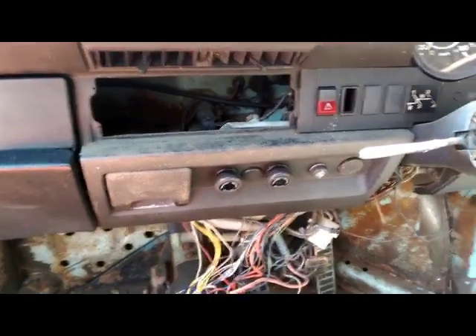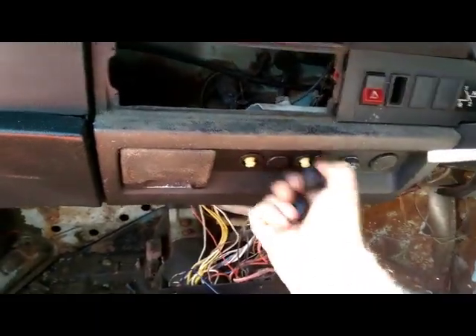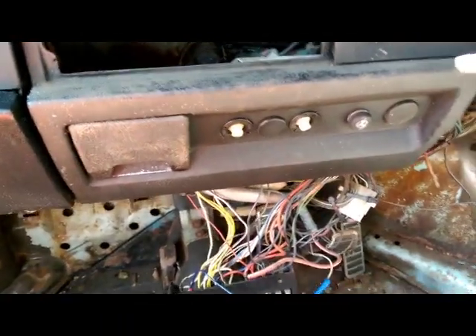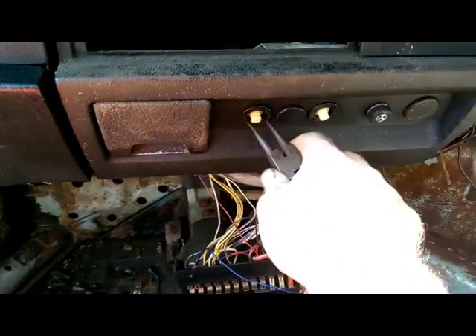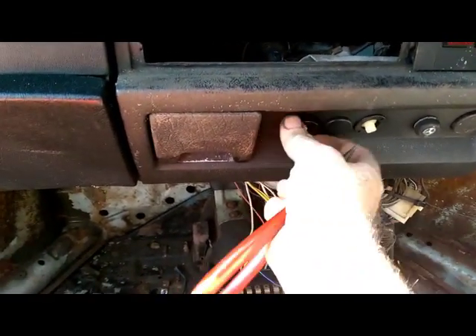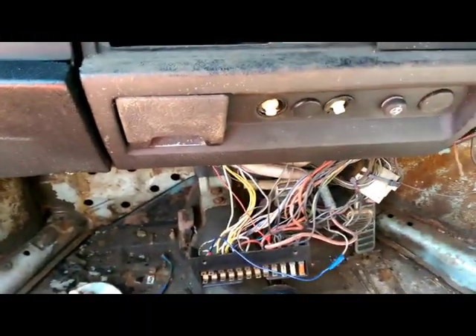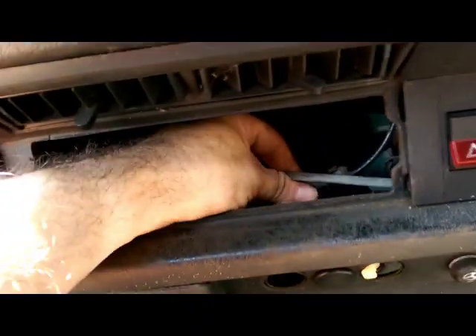Next up is the ventilation controls — the knobs just pull straight off, and these collars need unscrewing, which circlip pliers work very well for. Repeat on the other side, and with those off the ventilation controls are free of the dashboard.